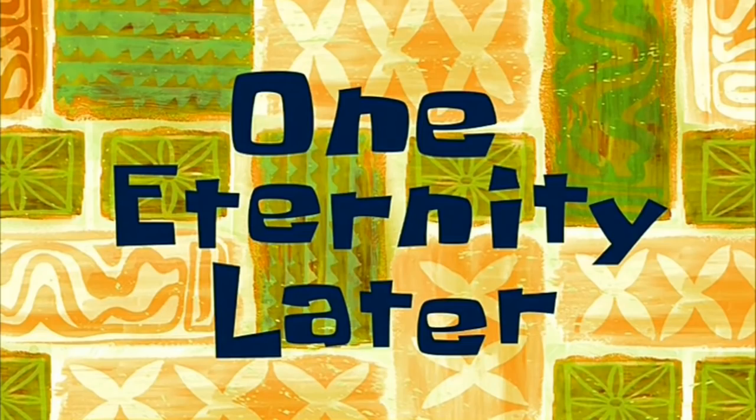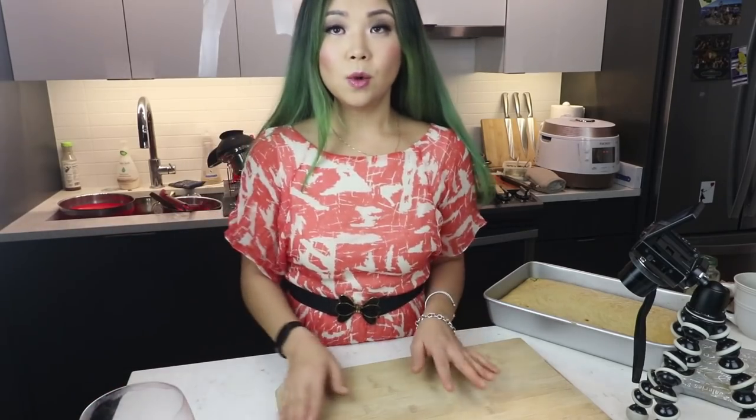One eternity later. All right — I filmed an entire other video because I had to film another video, and I also drank some wine in that video. So basically I'm a little tipsy. We're gonna have a fun time putting this together.